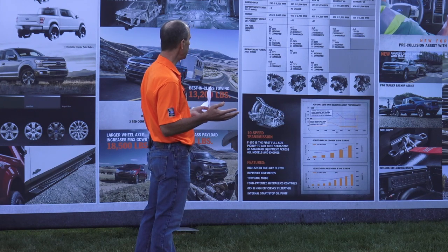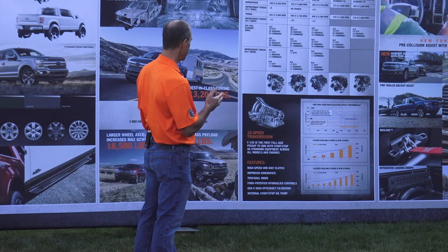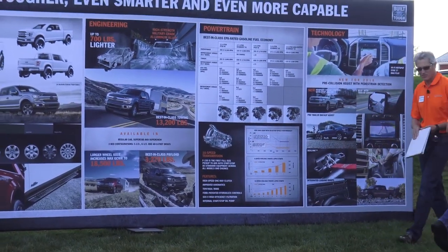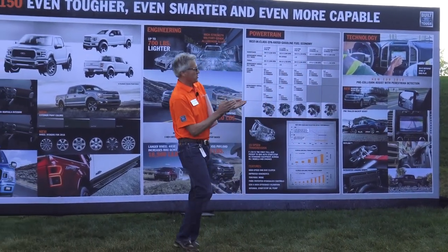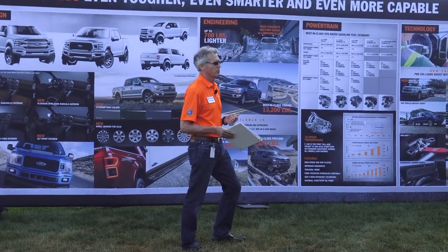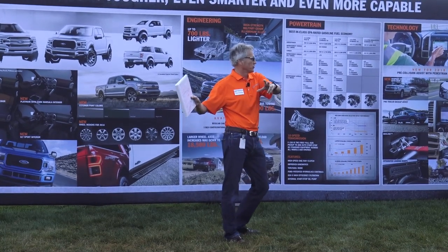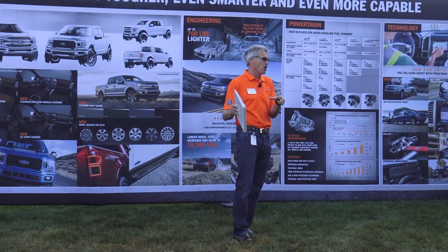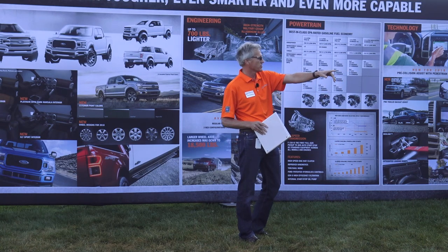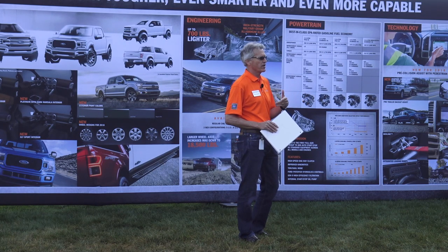I think now we're going to bring up Pete Dowding, who is our powertrain chief, and he is going to take you through our great powertrain story. My name's Pete Dowding. I'm the powertrain chief engineer here at Ford Motor Company. The heart of the truck really is the powertrain. So we put some on stand so you can take a look around, and I'll be around after the presentation to answer any more detailed questions about the different powertrains.